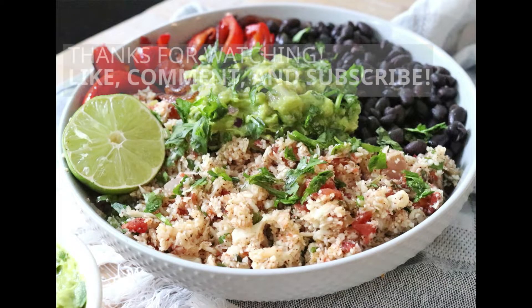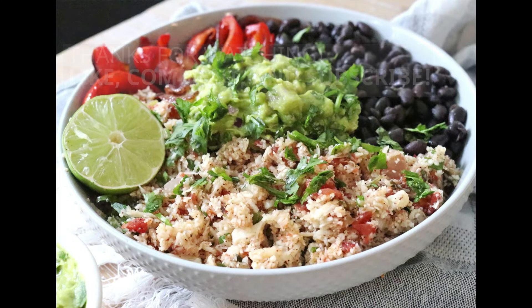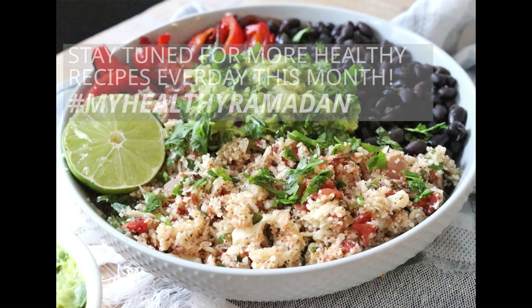Hope you enjoyed this recipe. Don't forget to subscribe and check out Sayida's channel. To watch the other recipes, click on our playlist in the middle box. Until next video, Assalamualaikum.